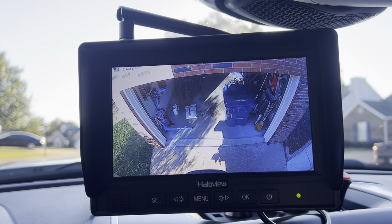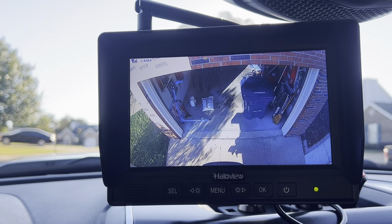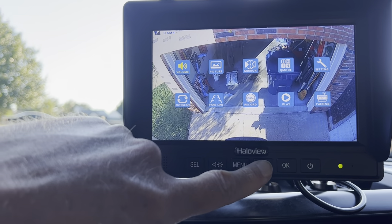From the camera, the trash can is on the right hand side, but that trash can is actually on the left hand side when I walk back there. So I go to menu and I go to mirror.